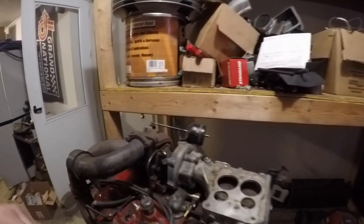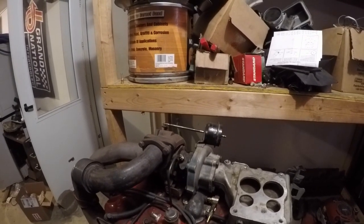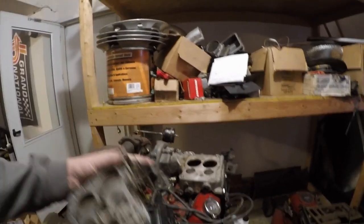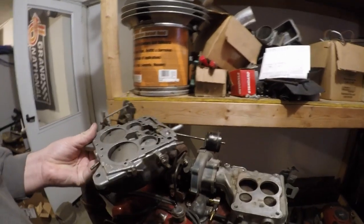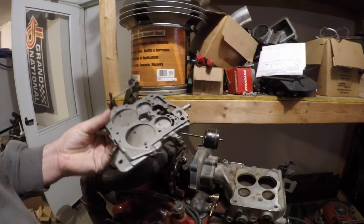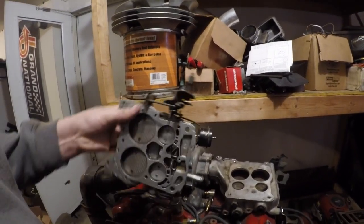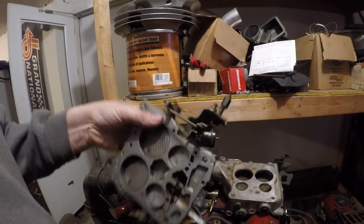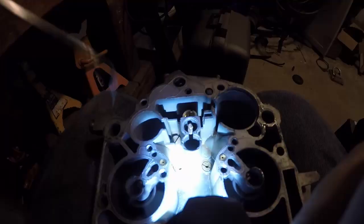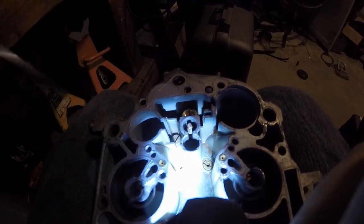I thought I'd go over some of these. I've got the carb over here torn apart — I've been cleaning it up and making the necessary modifications. I didn't have the stock carburetor that came with this four-barrel turbo adapter, so I just got a regular $50 Craigslist Quadrajet and I modified it just like the factory did on the original one. The main thing you want to do: you've got your primary jets here — this one and this one.